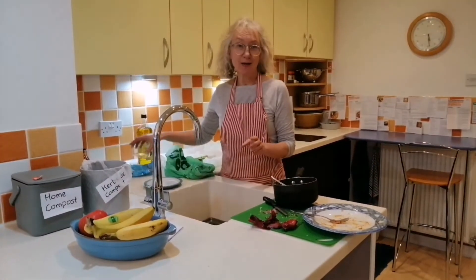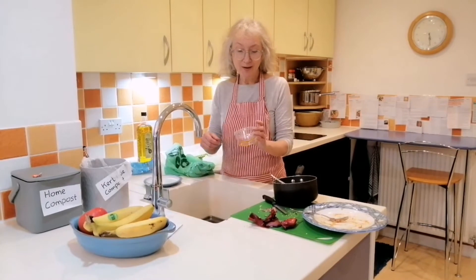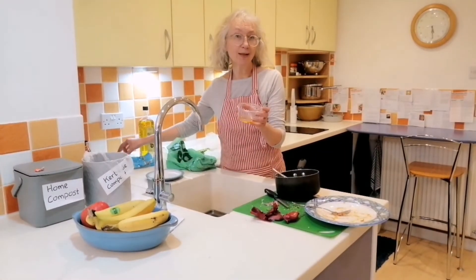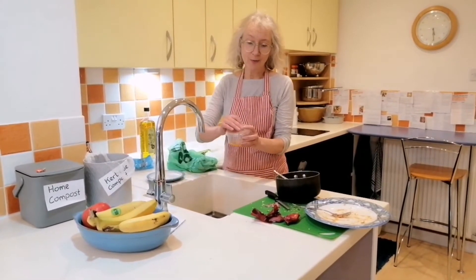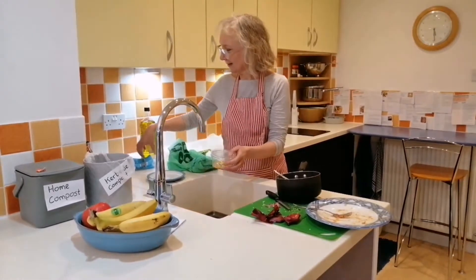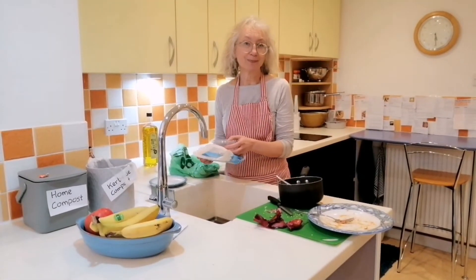If you have got leftover cooking oil, please don't put it down your sink. You can just collect it in a pot like this, and when the pot is full, just seal it up tightly, double bag it, and put it in your black bin.